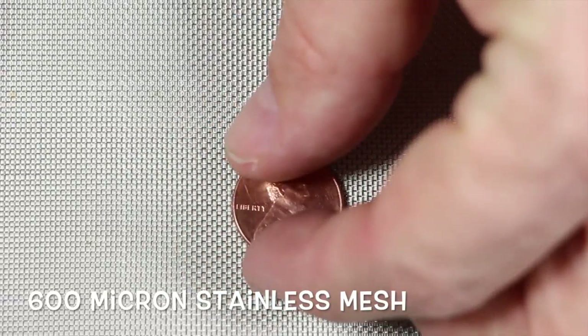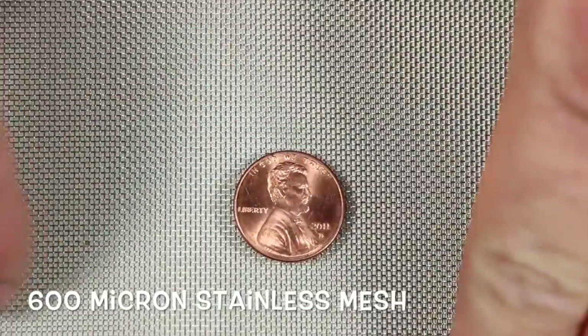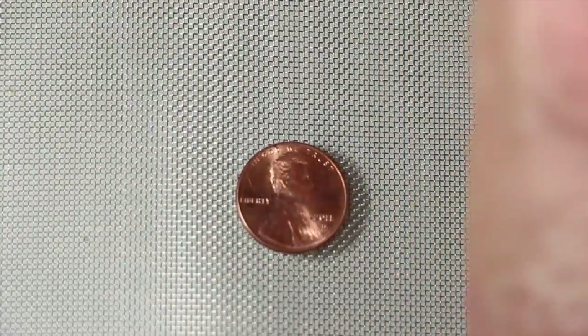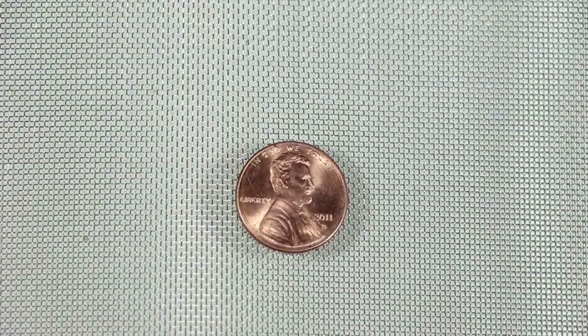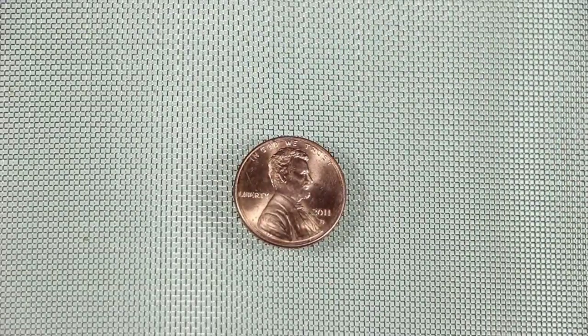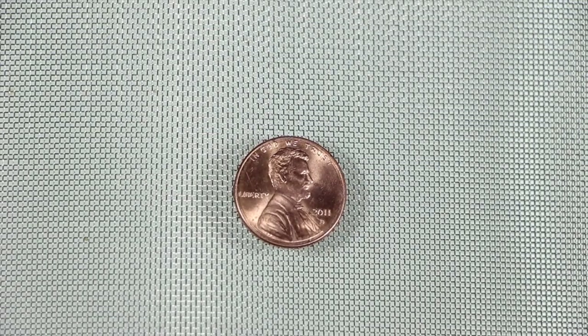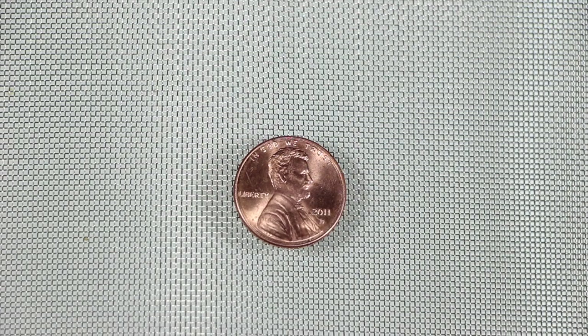Next size down is 600 micron. Put a penny on there. You notice these holes are a little bit smaller, but not a whole lot smaller than the 800. This is a mesh that's been used for a long time. Restaurants like to use this to filter vegetable oil. We build an awful lot of drum filters out of this, several bucket filters. It's just a nice mesh.